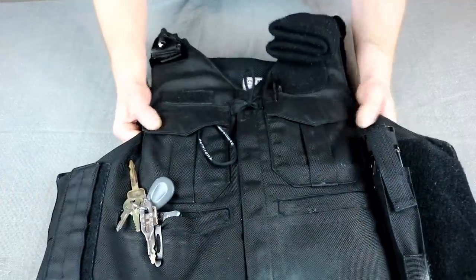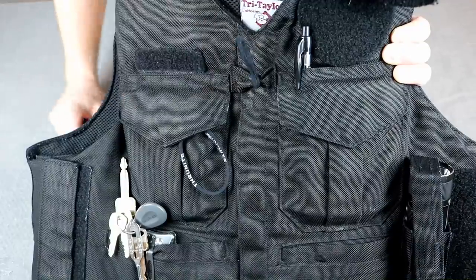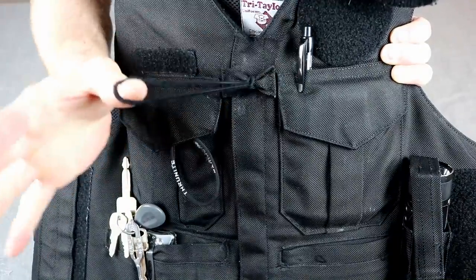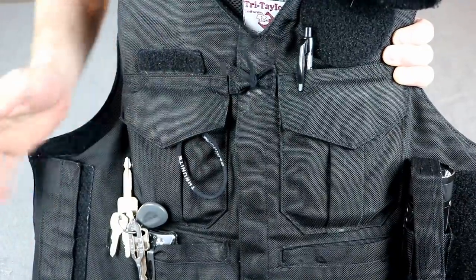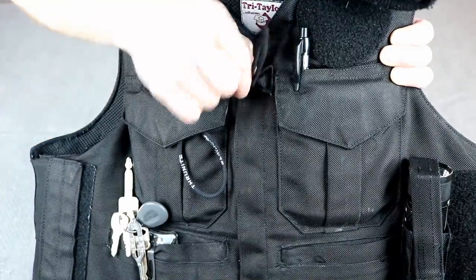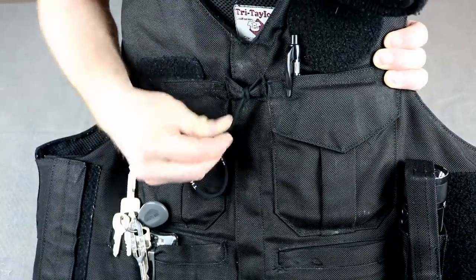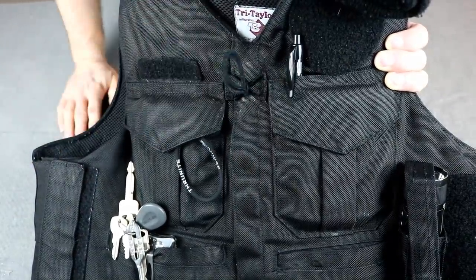Moving down the vest cover, I have a centerline on my chest — this is where I attach the microphone for my radio. I clip it right on here and put it through a black hair tie. Again, you don't need a doohickey to attach your microphone to your vest and keep it on there — a hair tie works pretty well. Tie it on there, it makes a loop, and it won't come off.